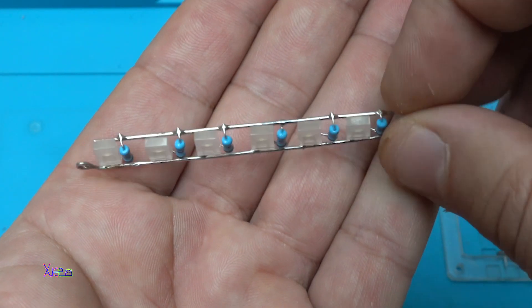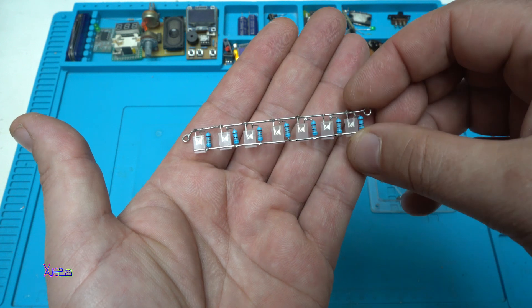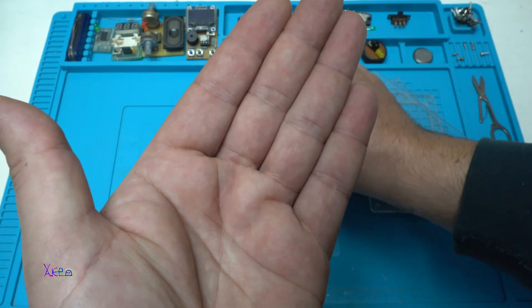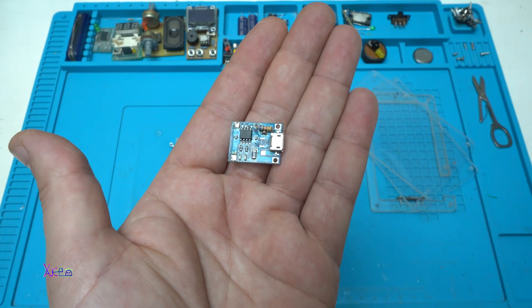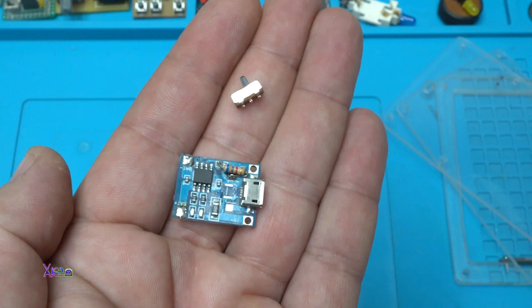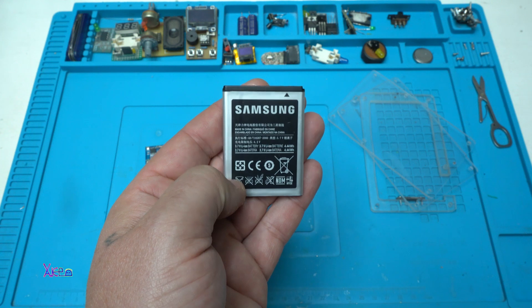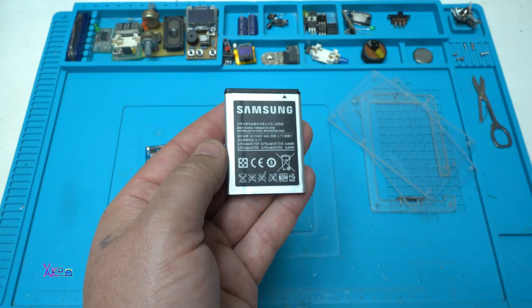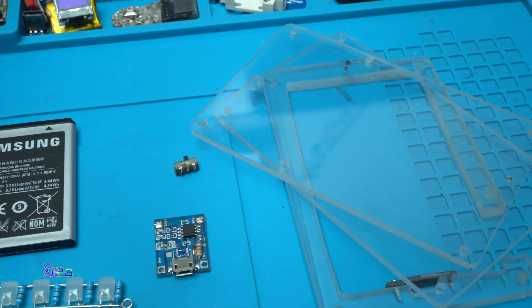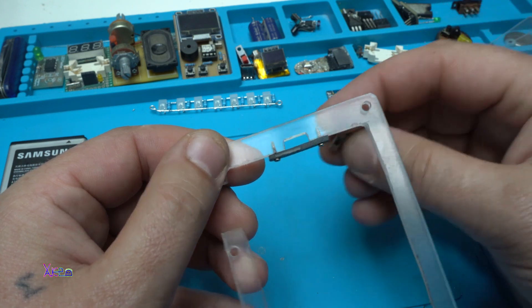This is a very simple rechargeable LED light. I will use seven white LEDs, and on each LED I soldered a resistor. I'm also using a rechargeable PCB board, a small switch, and a lithium rechargeable battery from an old phone.